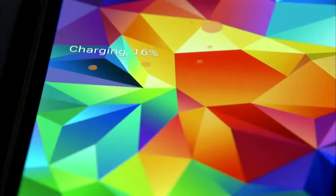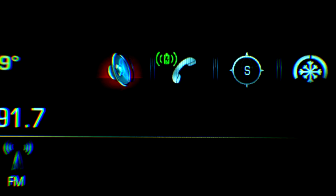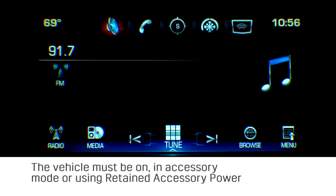The icon confirms that the connection has been made and that the mobile device is charging. The vehicle must be on, in accessory mode, or using retained accessory power.